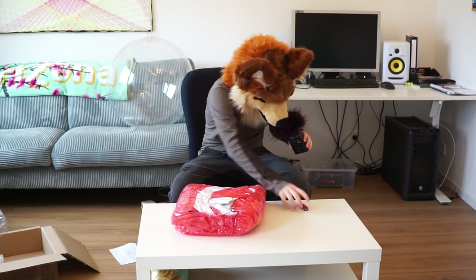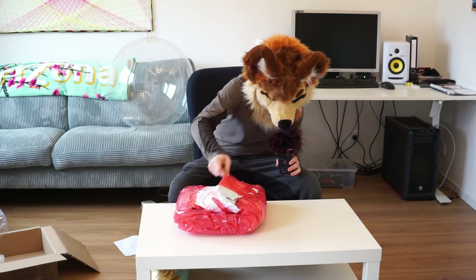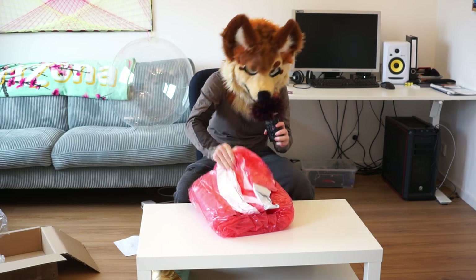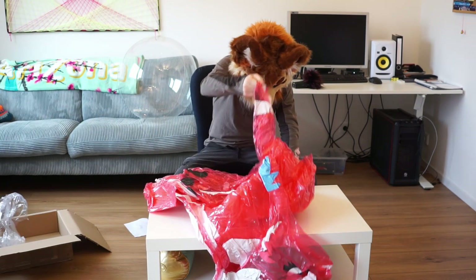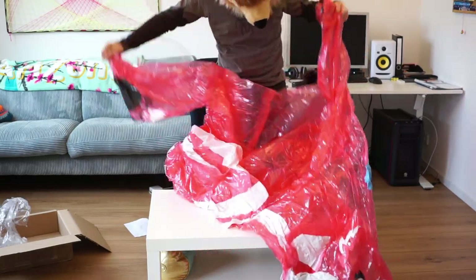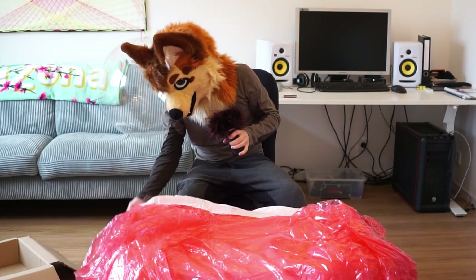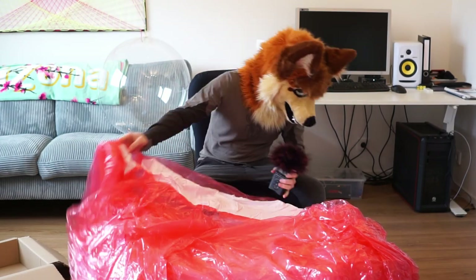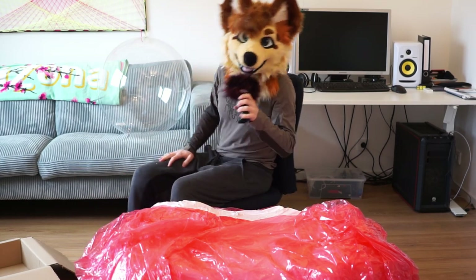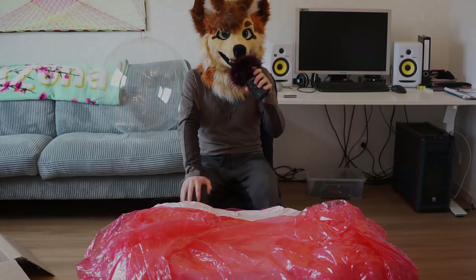It already has that lovely inflatable smell that we all love so much. I like the smell of balloons a bit more, but this is pretty nice too. So yeah, that's the skunk uninflated on my table. It was a bit more challenging unboxing it in fursuit, but it seemed to work out pretty well. I'll go and inflate it and show you some footage of that.